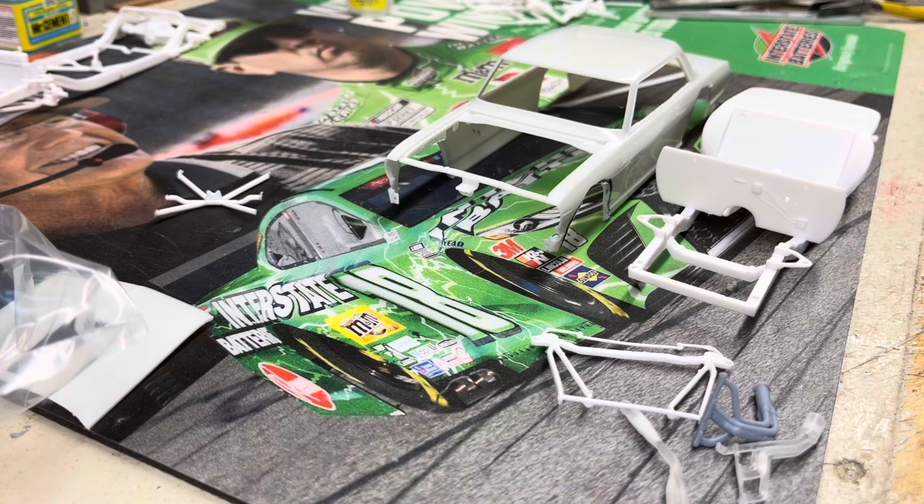It had a quick change rear end with all kinds of linkages, shocks, springs, Watts linkage, and every other thing on the back. So I'm just going to stick with the standard leaf springs with the quick change.